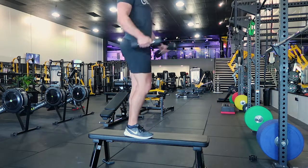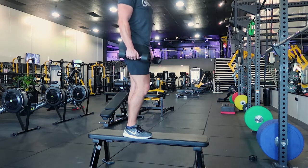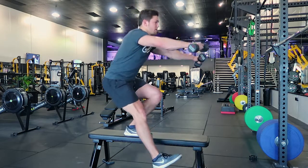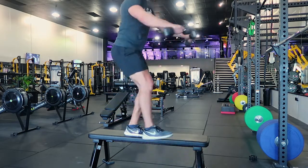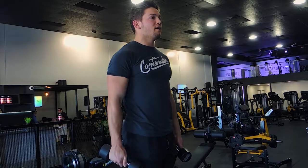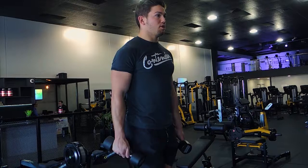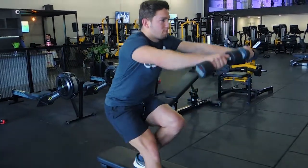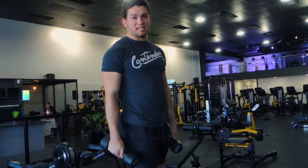Let me perform two more reps so you can see. Coming down, foot goes forward, sitting back, keeping stable, and coming up. Notice how my knee doesn't cave in — it stays nice and strong. The first movement is sitting back into a hip hinge. Hip hinge, dumbbell and foot come forward, then coming up. Make sure you get that depth when you perform it.